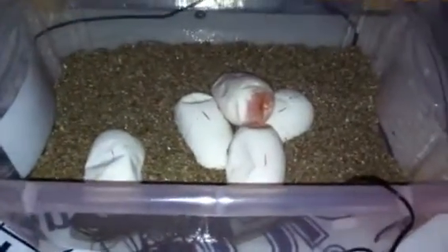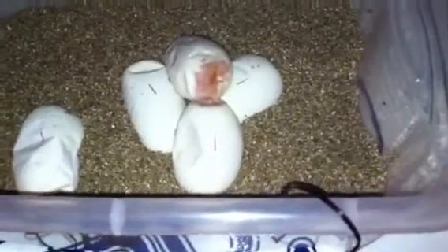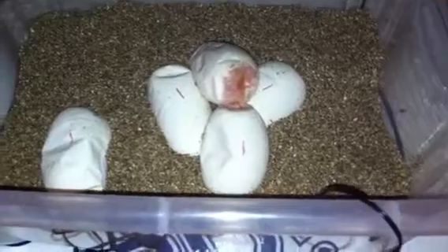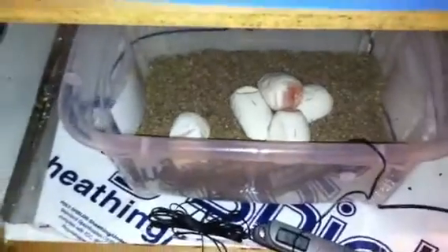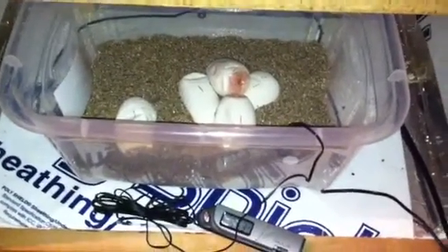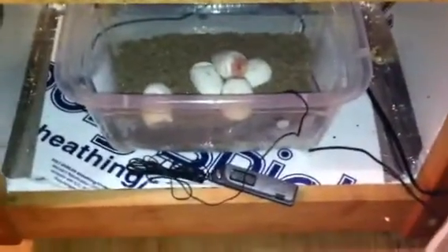Alright guys, I just wanted to show you my clutch that I pulled last night. It's 7 a.m. now — been up all night watching movies. I'm gonna leave them alone and let them do their thing. Alright guys, have a good day!